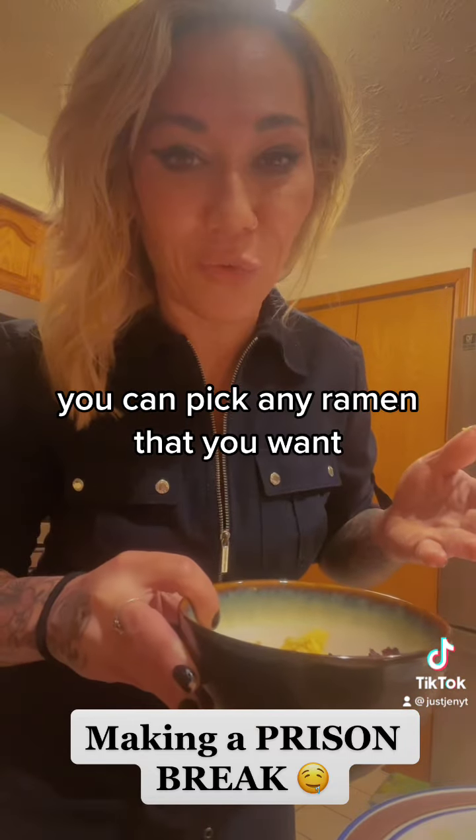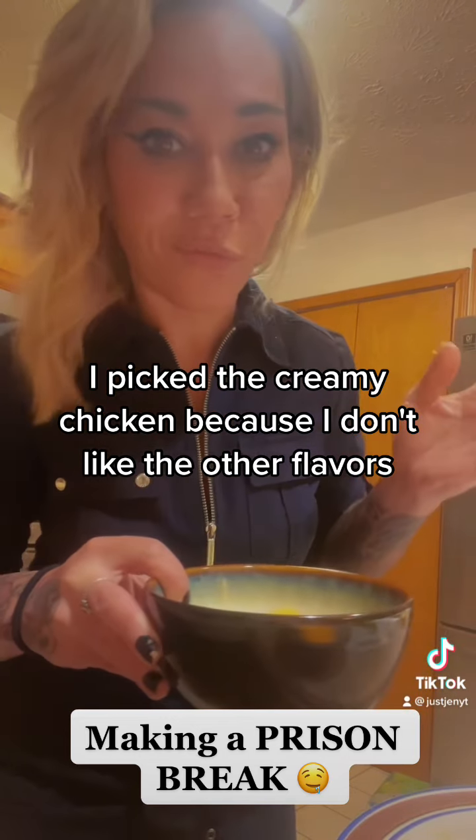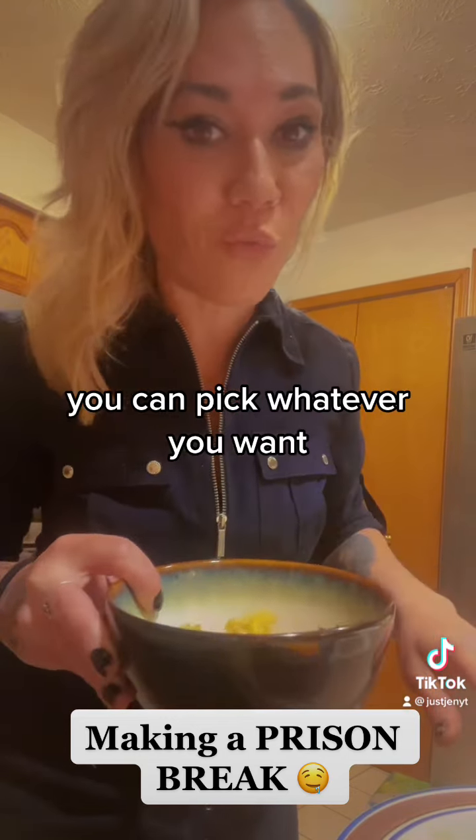You can pick any ramen that you want. I picked the creamy chicken because I don't like the other flavors, but you can pick whatever you want.